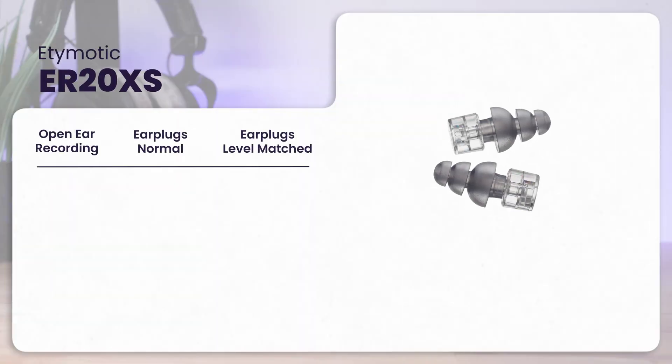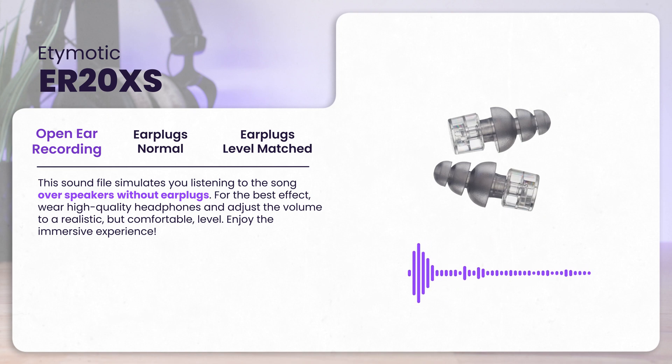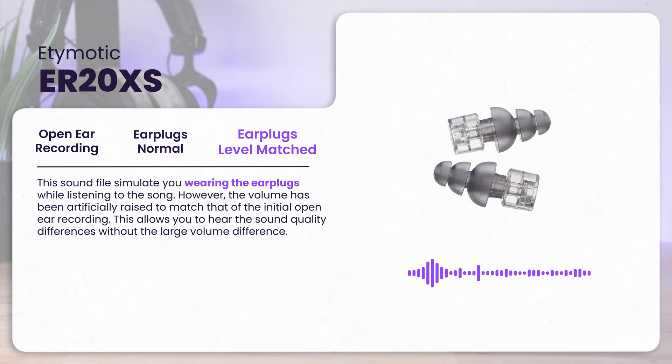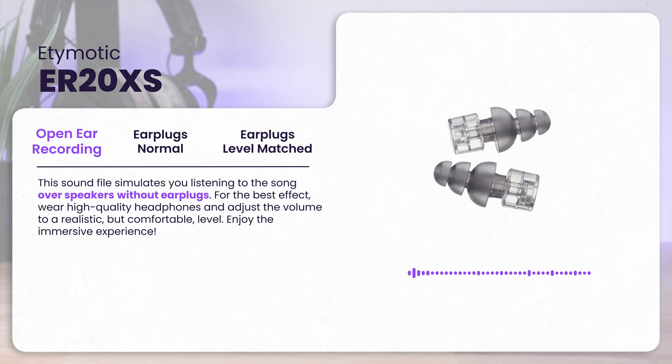Now let's check out some audio samples, so be sure to pause the video and put on your best headphones if you are not already wearing them. These sound samples will showcase how the ER20XS sound for a rock metal song. You can hear more simulations like these across other genres on hereadvisor.com. I've included a link to the ER20XS in the video description below.